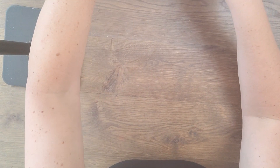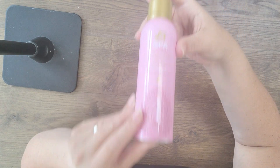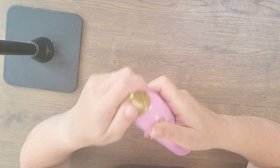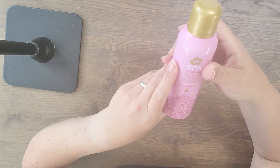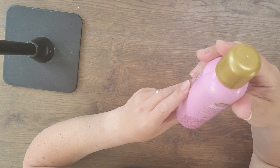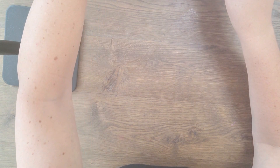And then we have some shower foam. Mmm, that smells nice — cherry blossom, very nice. Thank you, I love it. And it's all pink, it all matches — you're awesome.